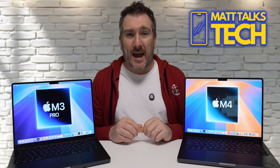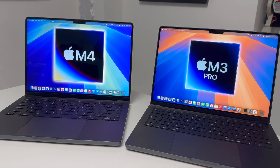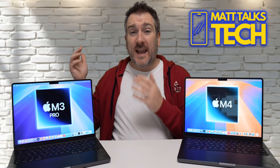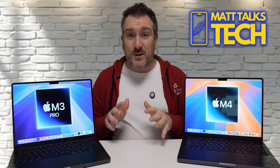Today I'm going to be comparing the brand new M4 14-inch MacBook Pro to the M3 Pro MacBook Pro. This is the most popular request I've had — to compare the M4 to the M3 Pro, and specifically to compare the baseline versions of each.